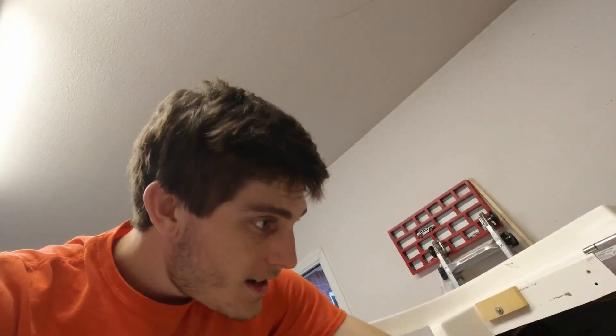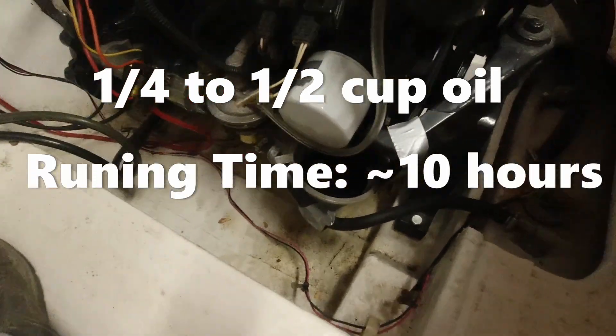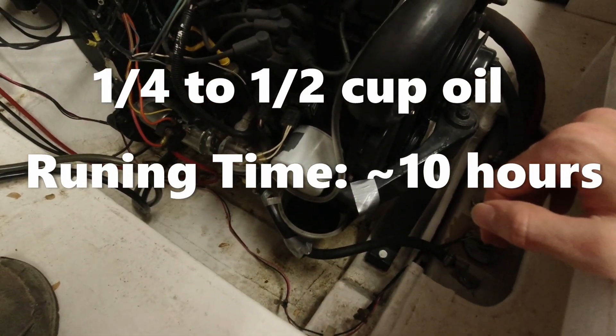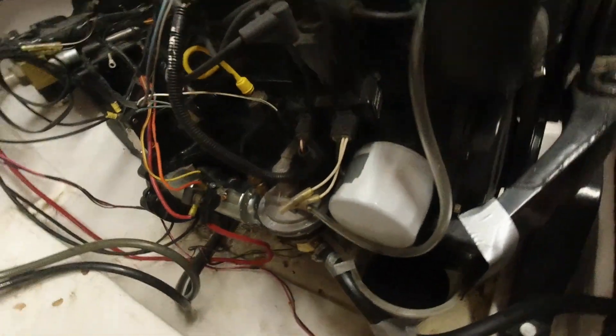I know some of you are probably jumping to conclusions like, 'oh, I knew that boy didn't know what he was doing putting that engine back together' — and that might still be true — but overall the engine is in good shape. It's just a minor oil leak. To fill up that bowl, which is probably around a quarter to half a cup of oil, it took around 10 hours of engine running for regular lake use. So it's really a slow leak — it's not a huge problem, but it's annoying, and you don't want to have a bowl duct-taped to your engine.